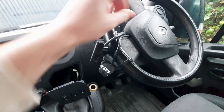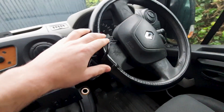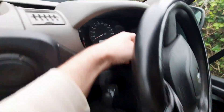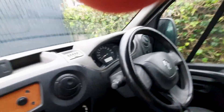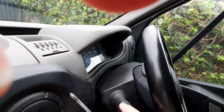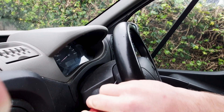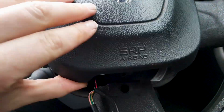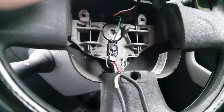I took off the airbag — thankfully there were places for the connectors to plug in. When you're taking off the airbag, make sure to disconnect your battery and leave it drained for half an hour or so, just so the airbag doesn't go off. There are holes here and on the other side where you can take a screwdriver, stick it in there, and poke around to clip it off. With some poking around on both sides you should be able to just pop it up.